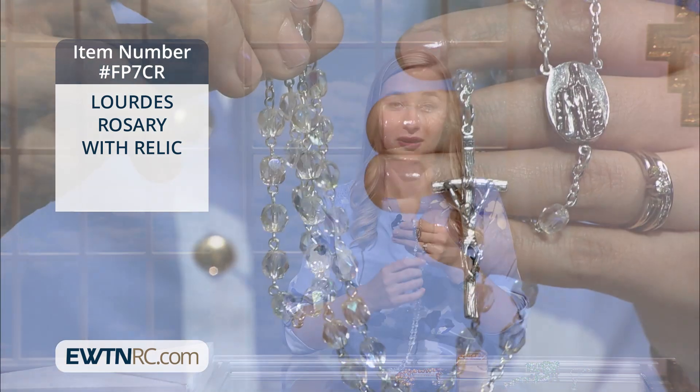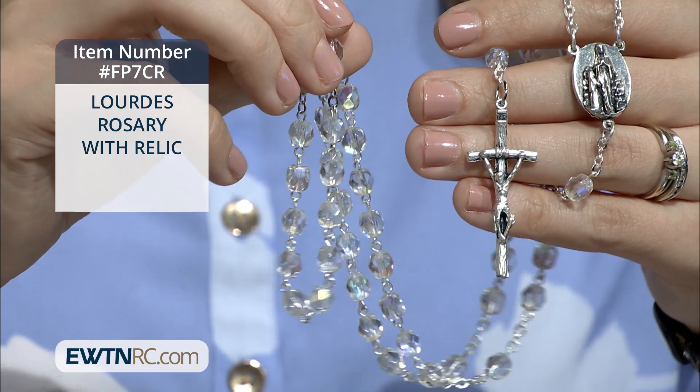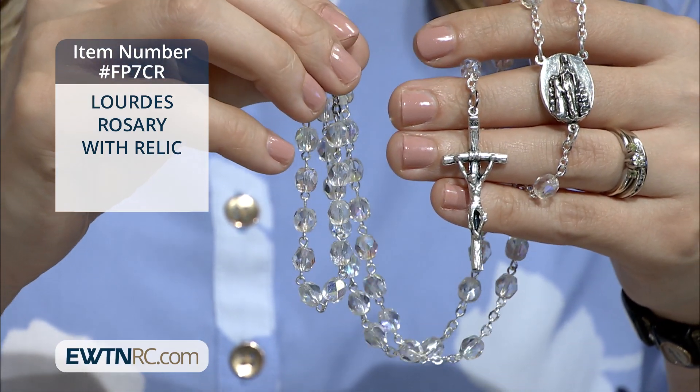Another way to give honor to Our Lady and to worship Christ is with this Lord's Rosary with Relic. This rosary is made of clear crystal glass beads with a center and crucifix both made of polished pewter.